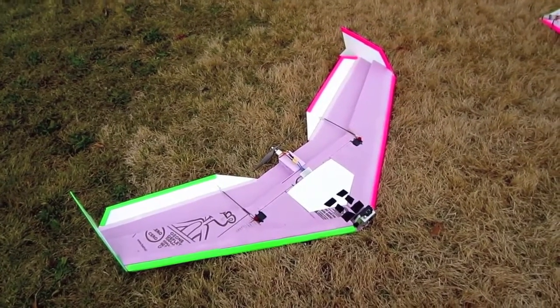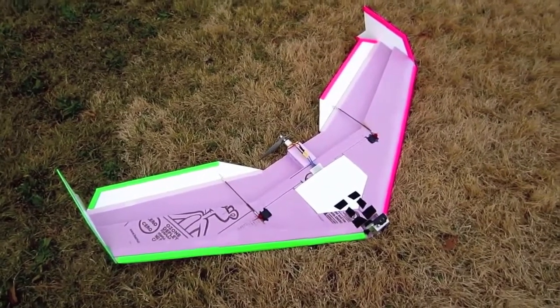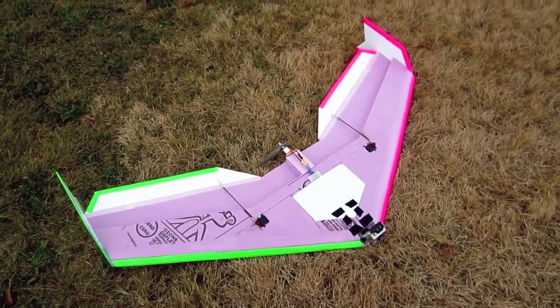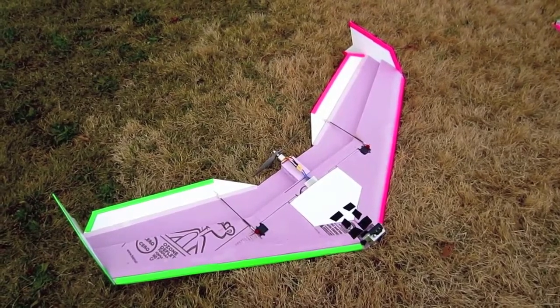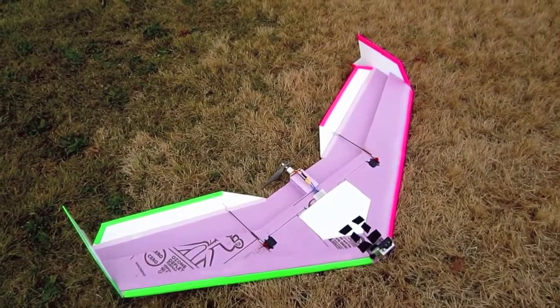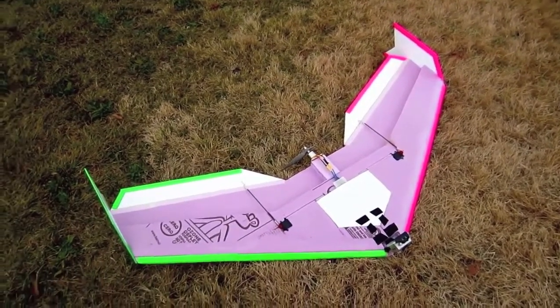I just finished the maiden flight with this and it was great. This plane handles awesomely in the air — I'm really happy with the dimensions and how it handles. With this size wing area, it's almost 900 square inches, maybe a little bit over, and it just glides. There's a little bit of wind today and it just handles that wind perfectly. There's no real bumping or anything like that — I'm really happy with this.